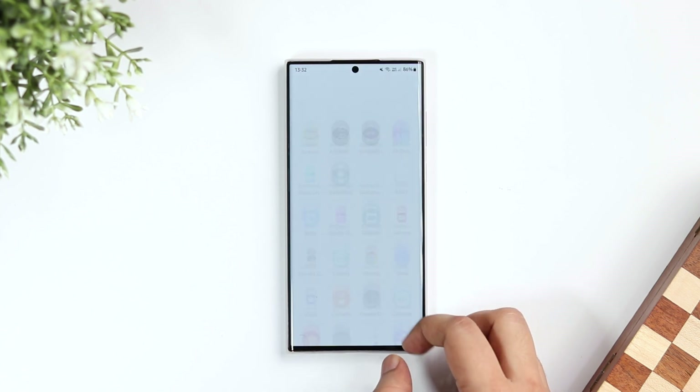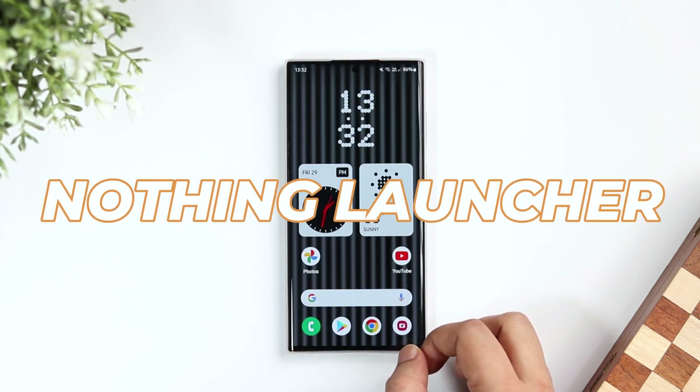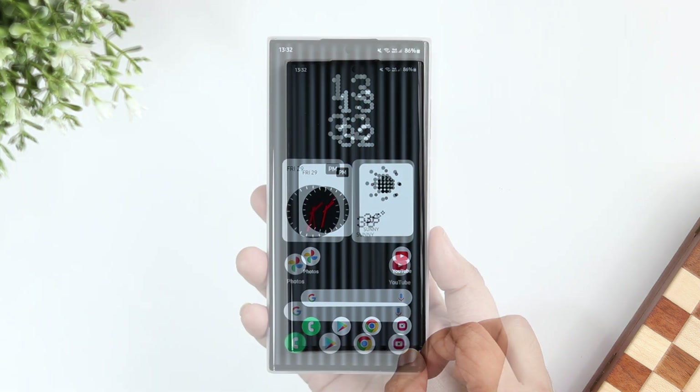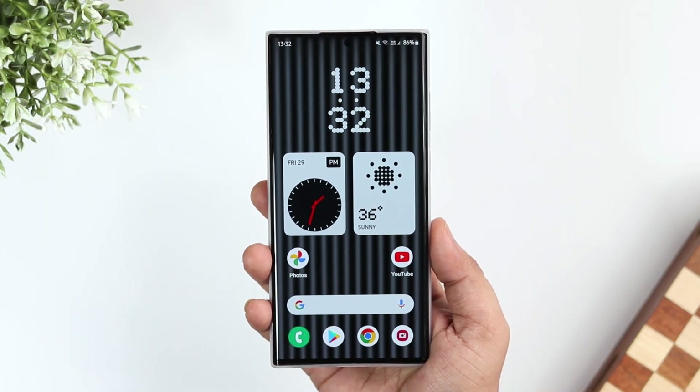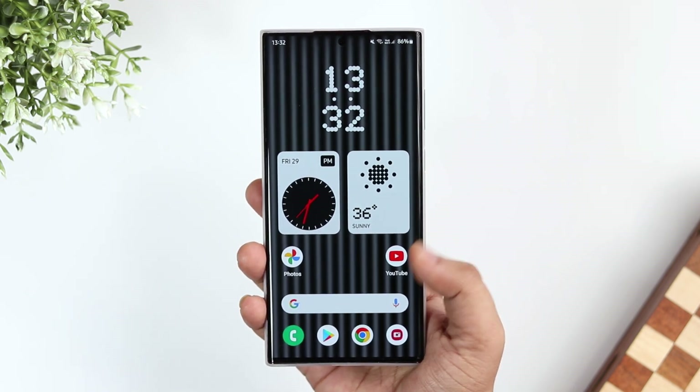Finally, Nothing has released the beta version of Nothing Launcher and I was able to install it on my Galaxy S22 Ultra. This launcher is only available for selected devices like the Galaxy S21, S22, Pixel 5 and Pixel 6 series of smartphones.